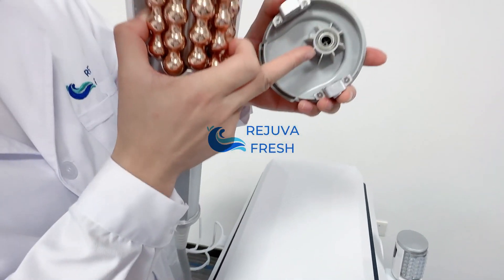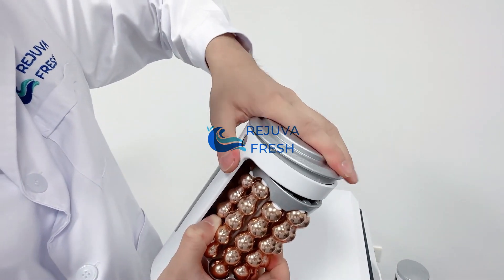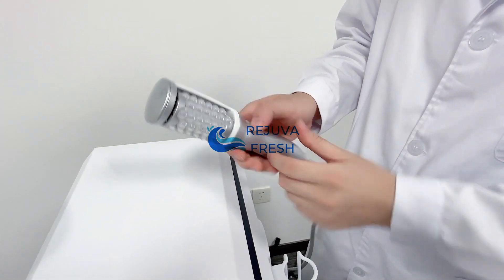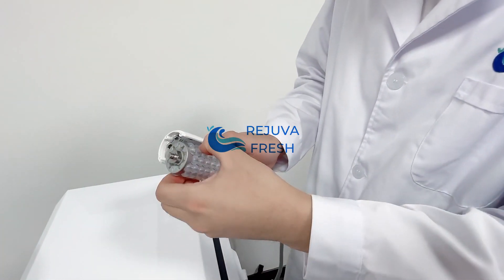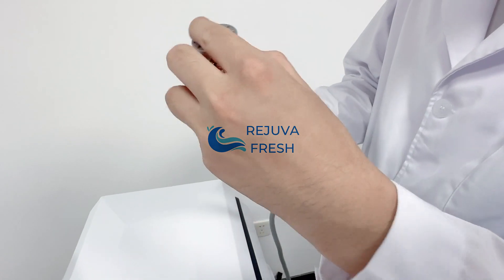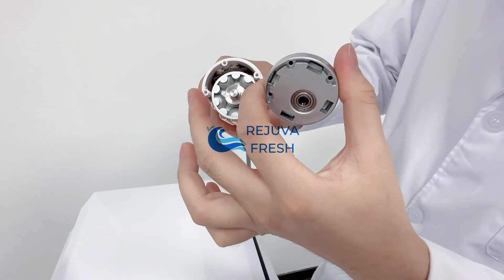There's a hole here to connect it. This metal part — make sure they are connected tightly. Now we are going to replace the rolling tips for the small handle. It's almost the same process. Make sure the slots are connected tightly. There are three holes here — make sure they connect all three holes.